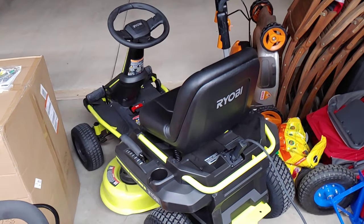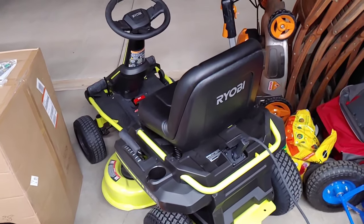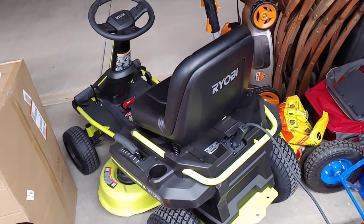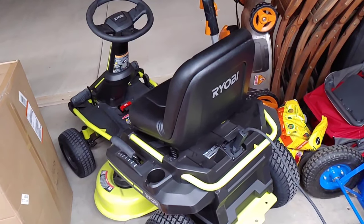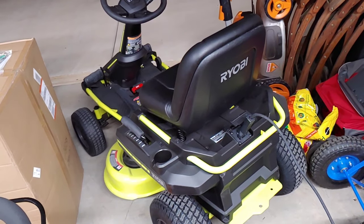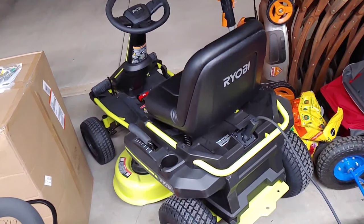You can actually get about eight years or so on average with this battery - it's 2,000 cycles for these batteries on this mower. A typical yard - somebody figured it up online - eight to ten years he guesstimated on these batteries. So it's not bad for a little bit of a price hike if you can catch it at its bottom dollar over a gas one.